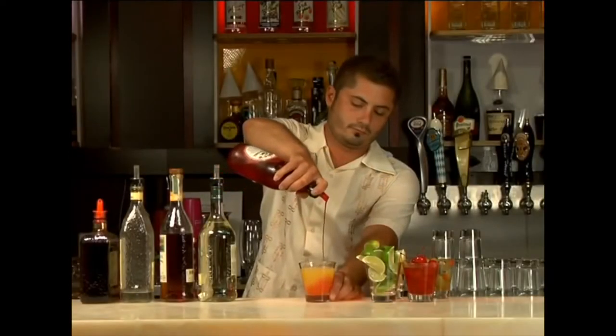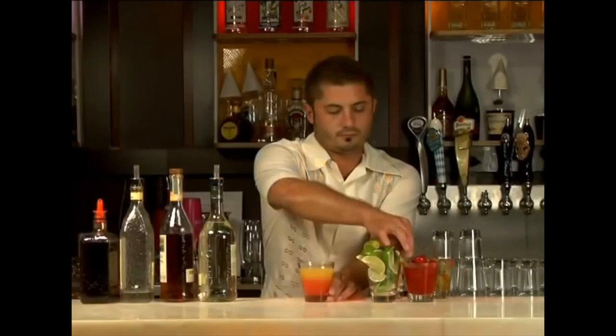Step 5: top with a splash of grenadine — not Rose's grenadine again. Step 6: garnish with a cherry and a slice of lime — but there's no ice in the drink. The cherry just goes all the way down, you can't even see it. What's the point of a garnish you can't see? That's not a hurricane — that's like a Long Island sunrise or something.